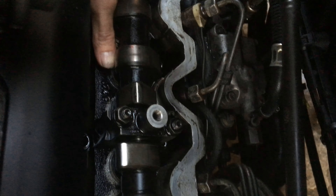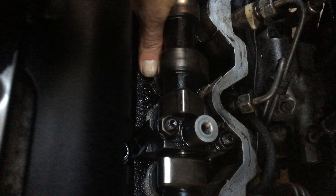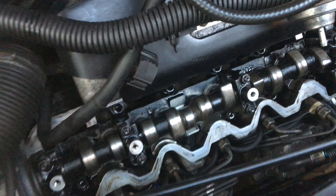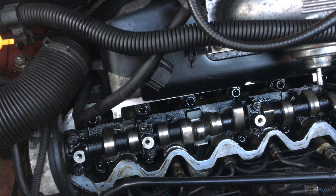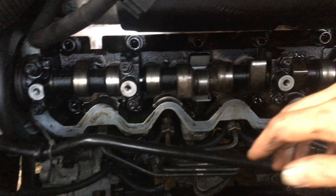Apparently you should only be able to get a feeler gauge underneath the hydraulic tappet when the cam lobes are 180 degrees away from the hydraulic tappet. There should only be 0.1mm of play, and as you can see in that hydraulic tappet, there was way more than 0.1mm. So I know a few of these hydraulic tappets need replacing. However, the ones on cylinder 2 where we've got the fault — both those hydraulic tappets seem fine, they're solid, nothing wrong with them.